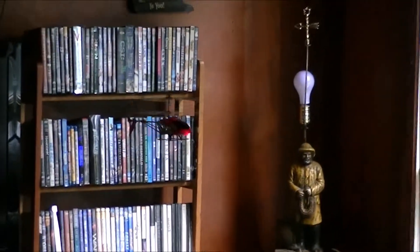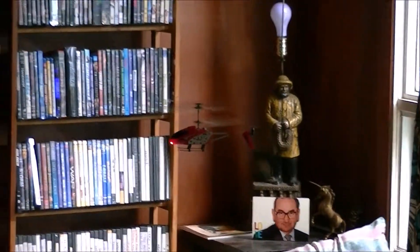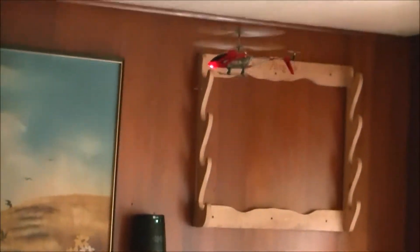Yeah, back here. I'm trying not to get near the TV because those blades can do some damage to an LCD screen, so I stand in front of the TV so I know it's going to be safe. I think if I learn at my own pace with this one, I might learn to enjoy flying — as long as I don't get frustrated in the process.